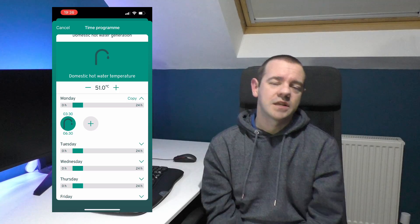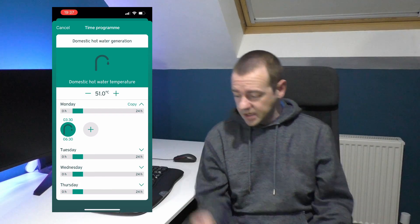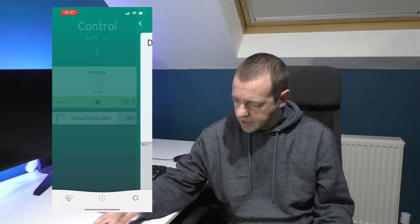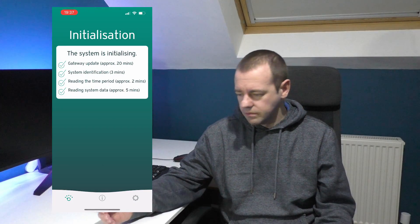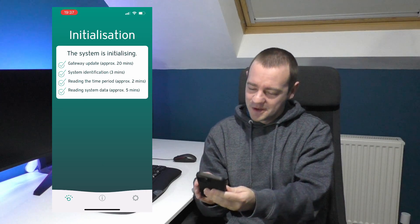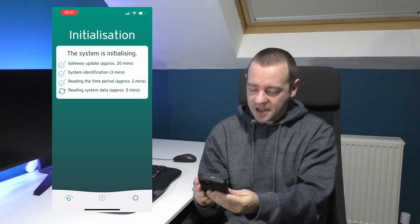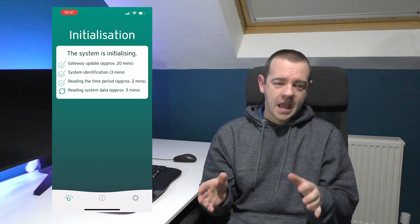If we run out of hot water, you can just press the hot water boost button and that will boost the hot water - my system actually updated mid-recording. If we ever run out of hot water I just press that button and depending on how much we've used it will fill back up again, taking anywhere from 15-20 minutes to 40 minutes depending on how empty it was.